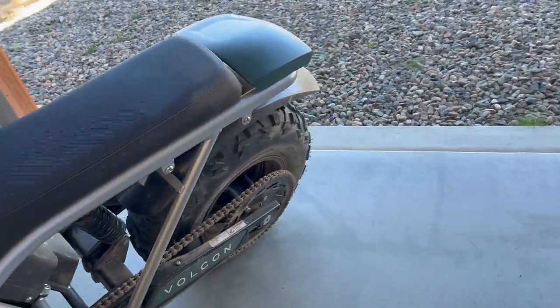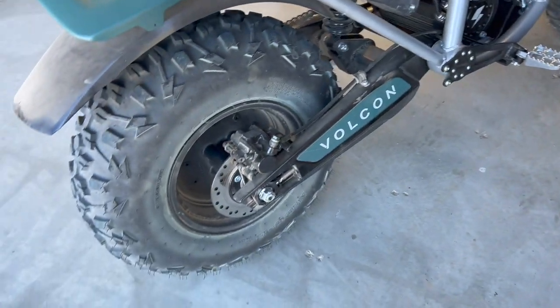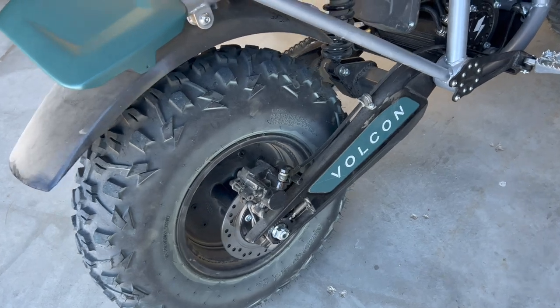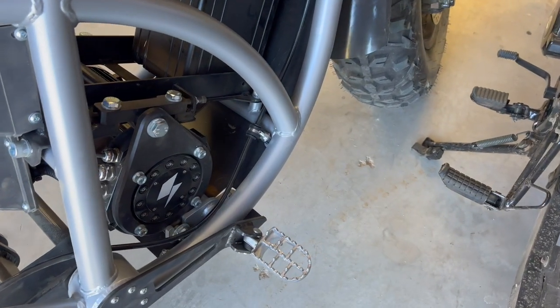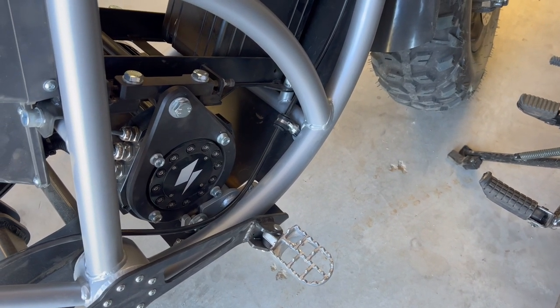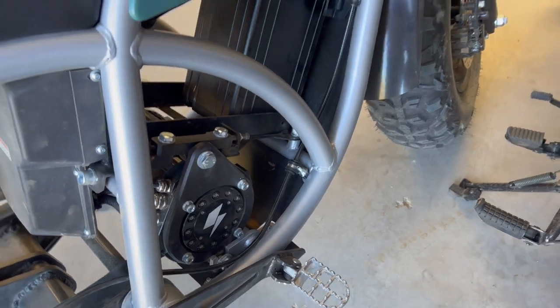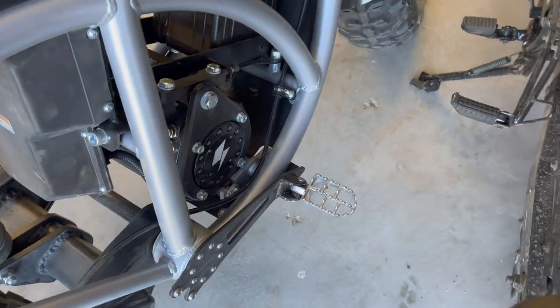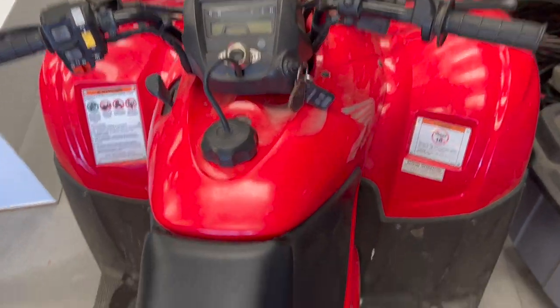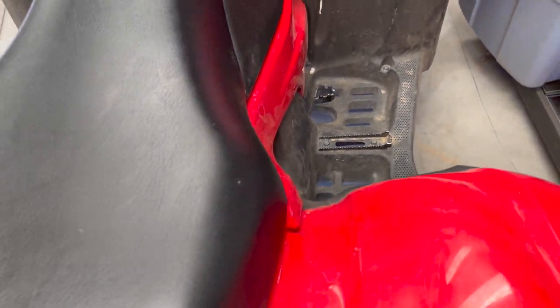The rear brake squeals a little bit, mainly due to dust. If you pull the lever harder the squealing stops, so I'm pretty sure it's just a dust thing. I personally would rather see a rear brake pedal on the right side, like a real motorcycle. Every ATV I've ridden has a foot brake in addition to the handlebar brake. It should be standard — that's what everybody's used to.